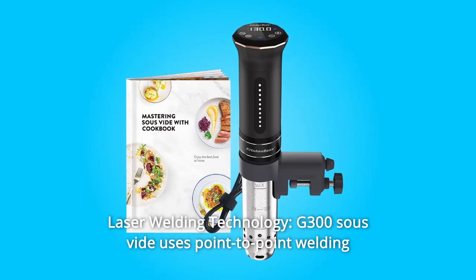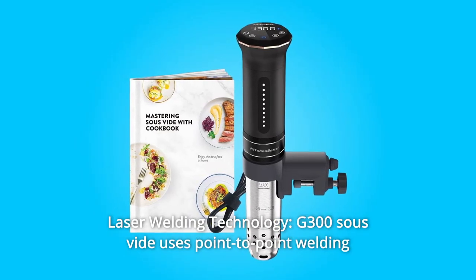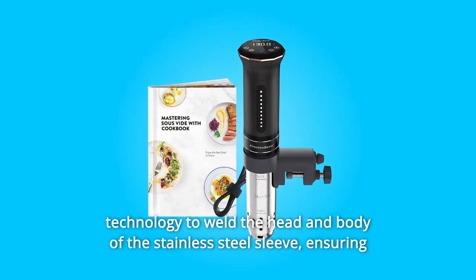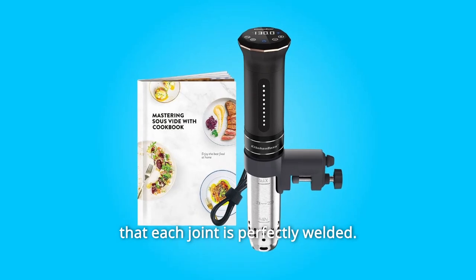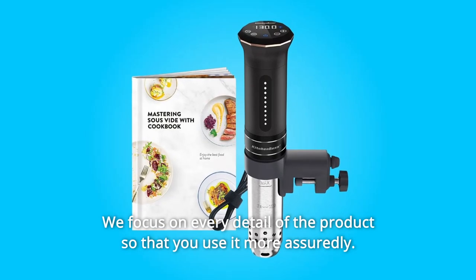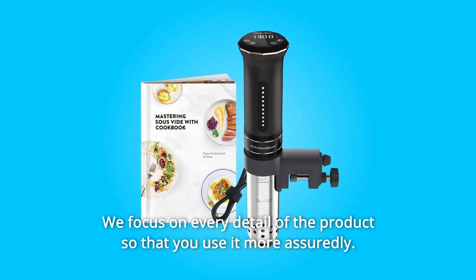Number 12: Laser Welding Technology. The G300 sous vide uses point-to-point welding technology to weld the head and body of the stainless steel sleeve, ensuring that each joint is perfectly welded. Every detail of the product is focused on so that you can use it with confidence.